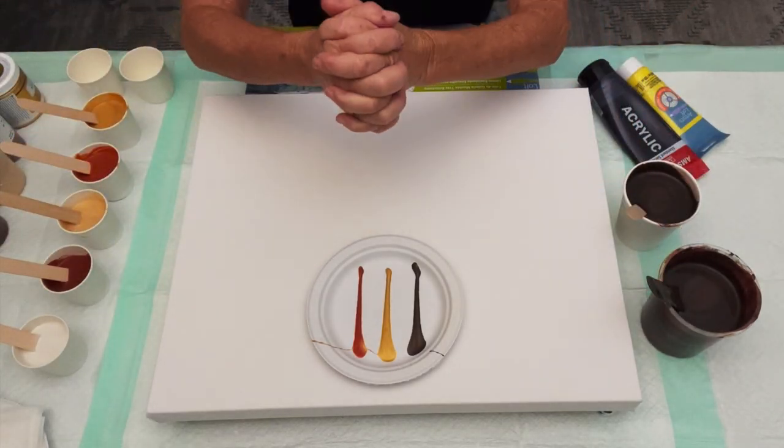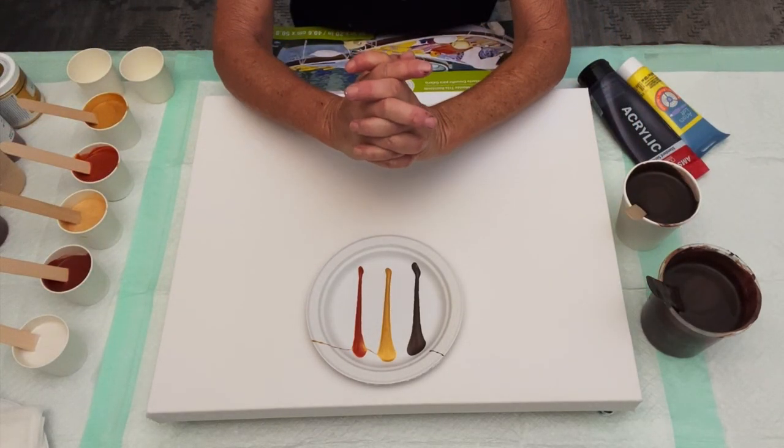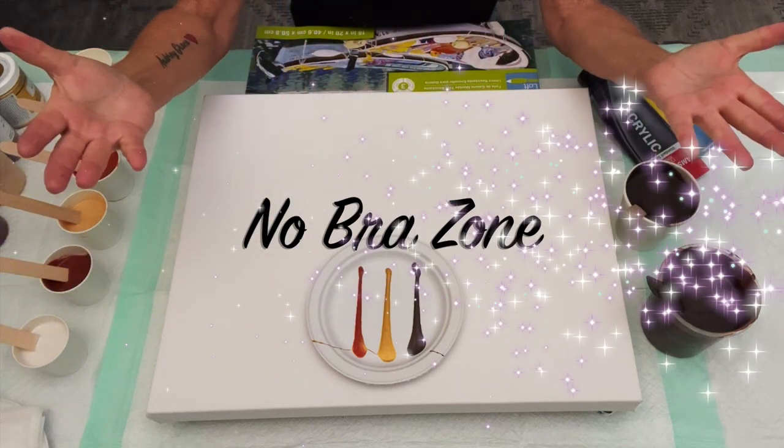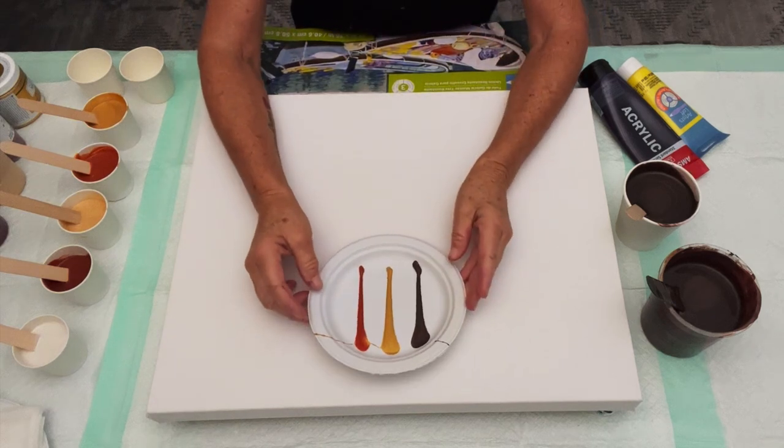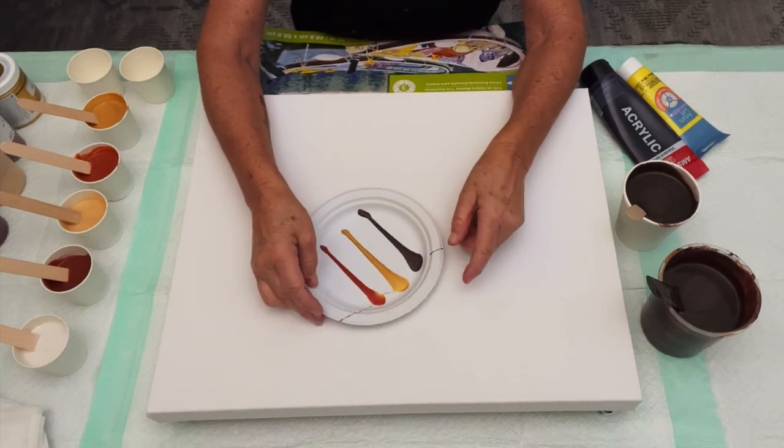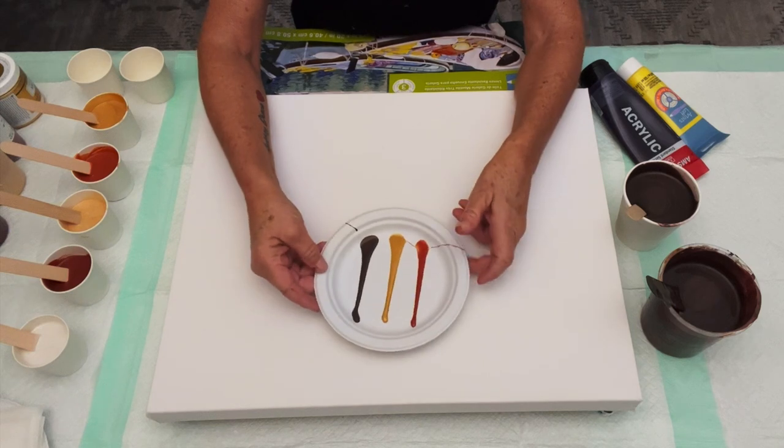Hello, painting peeps, and welcome! It's Kathleen from Cos Creations. Welcome to the No Bra Zone number three, guys. Yes, number three! Rick and I traveled from Asheville today.